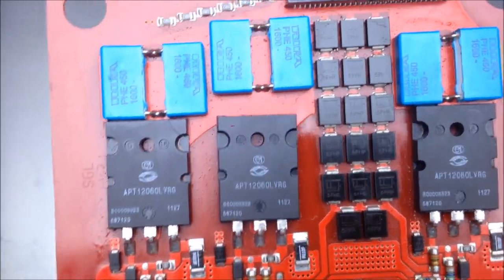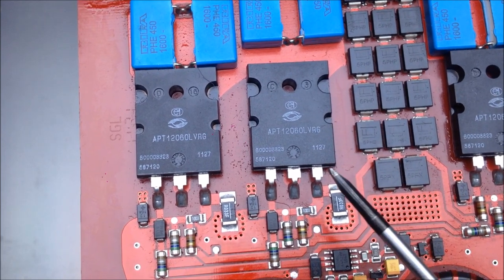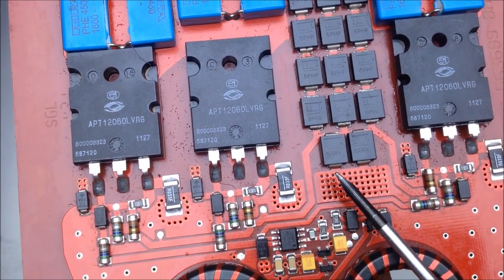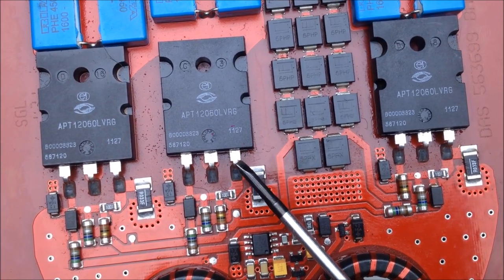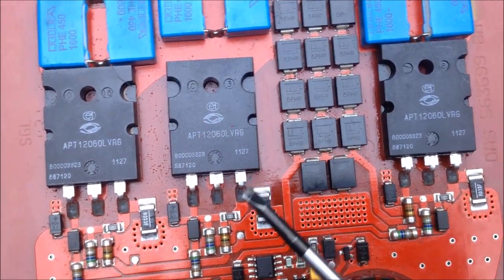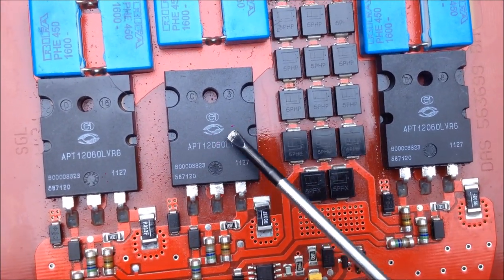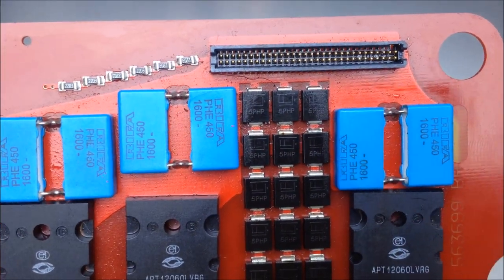On the opposite side of this circuit board we have the MOSFETs. We have the gate, the drain, and the source. The source is connected to the ground plane, and the ground plane is what provides power to the MOSFETs through this circuit. Through this connection here, it rides underneath each MOSFET and connects to the pin header up on the top side.